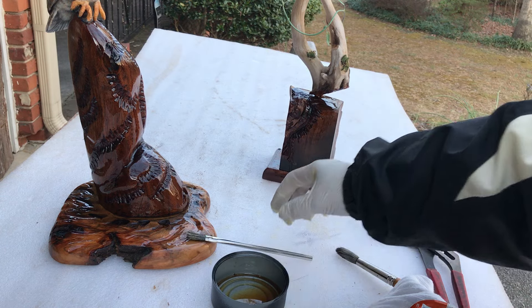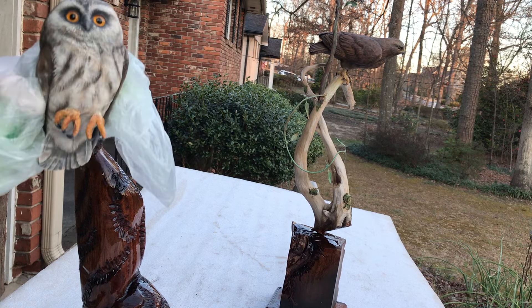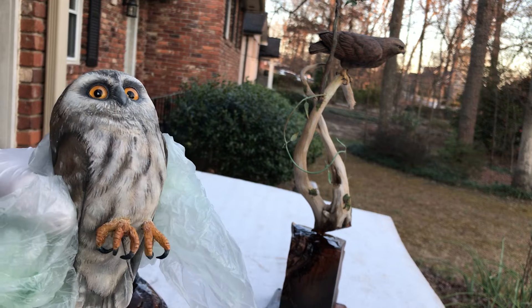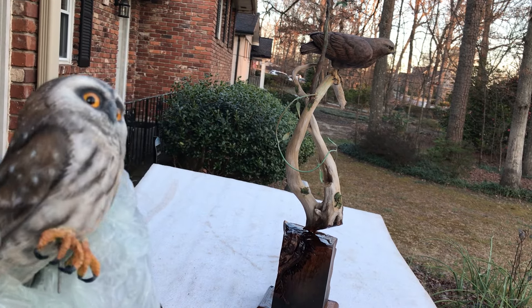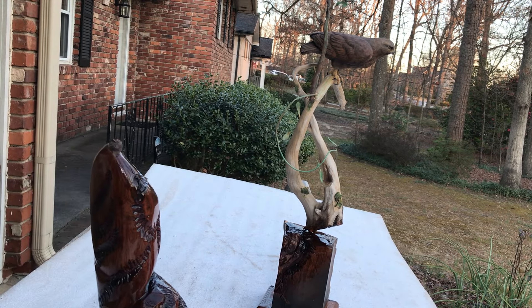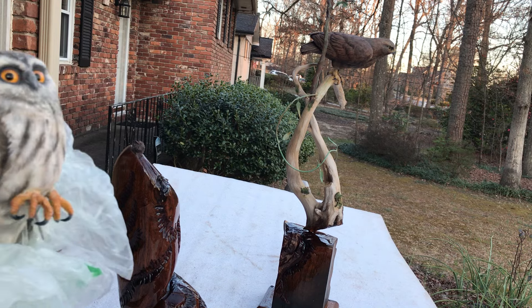These aren't taxidermy mounts — these birds are carved in wood. Let me show you up close. I make it so it can come apart, like this. It's all carved in tupelo wood with glass eyes. I made the feet out of metal — there's a metal pin, that's how it's pinned in. This is painted with acrylics and oils. But it's time to put him aside so that I can finish the base. I really appreciate you following me here at Wilson World Life Sculpture. Stay tuned to see the finished sculptures, watch the first part to see how I dye it, and the last part will show how they look finished. Thanks a lot for following me — have a great day, bye-bye.